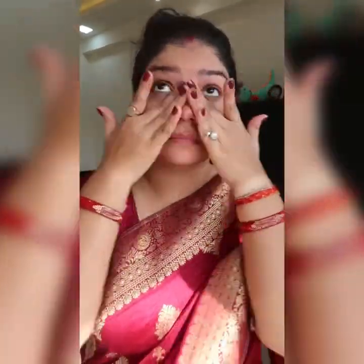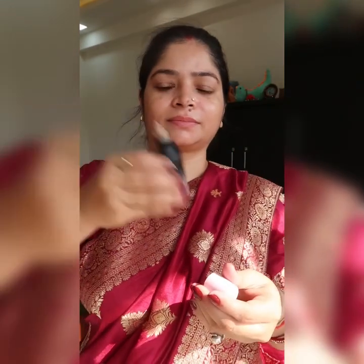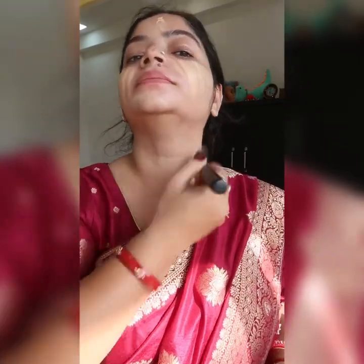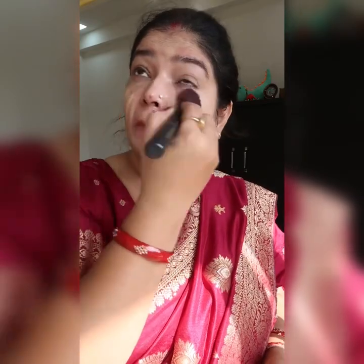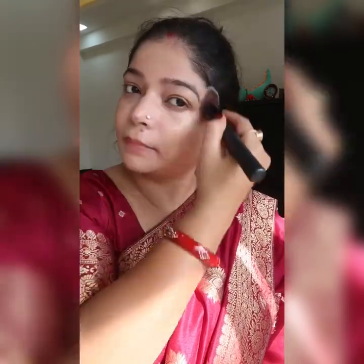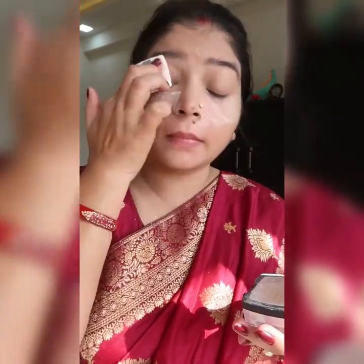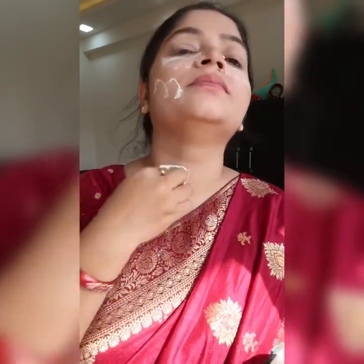The sunscreen is very beneficial for your skin. After that I am applying foundation — I am using the Kiro Beauty liquid glowy foundation. It is very amazing; when I tried it I fell in love with it because it gives you a very natural and subtle kind of finish.